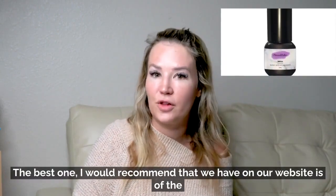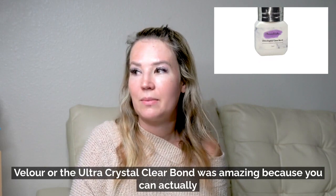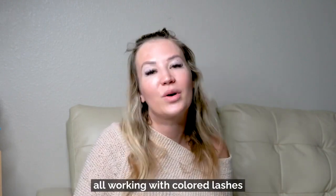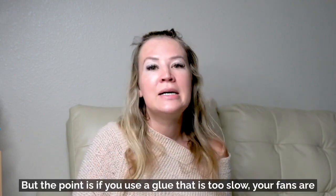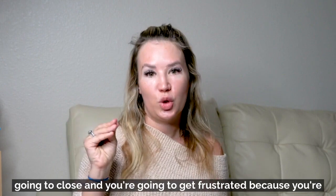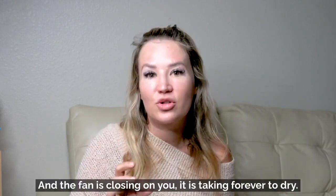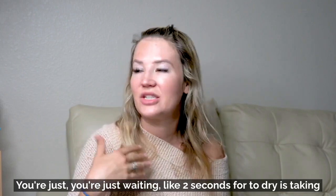The best one I'd recommend from our website is the Velour or the Ultra Crystal Clear Bond. That glue is great for clients with sensitivities and for working with colored lashes — for colored lashes you always want to use a clear glue. The key point is: if you use a glue that is too slow, your fans are going to close. You'll get frustrated trying to apply the fan onto the lash while it's closing on you, and you'll just be waiting two seconds for it to dry.